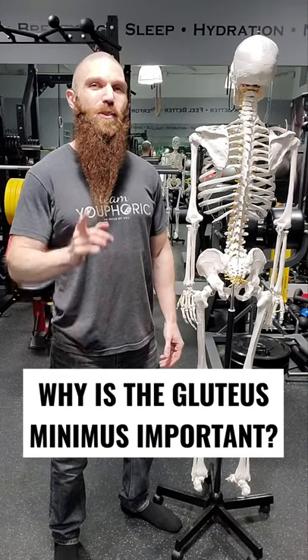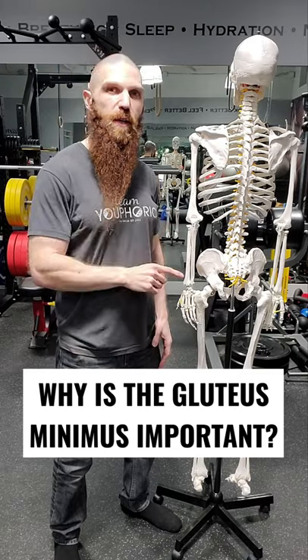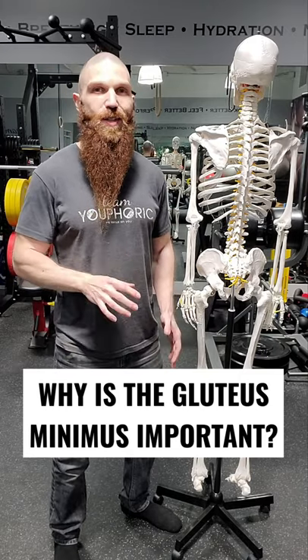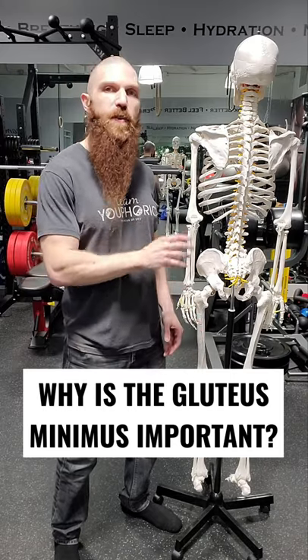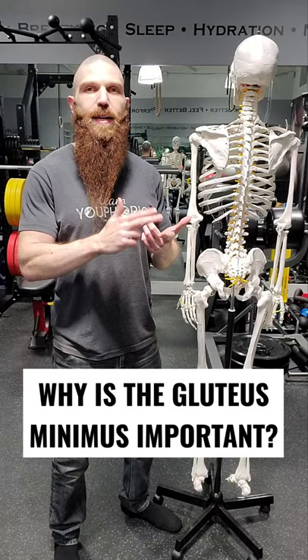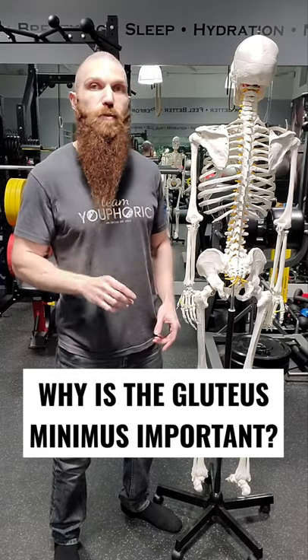Hey everyone, Steven here from TV Fork. This week's YouTube Shorts are dedicated to the gluteus minimus muscle. Like the gluteus medius, the gluteus minimus is a very important muscle for pelvic stabilization. The problem is that it tends to be very weak in a lot of people, and when that happens you can develop low back pain, hip pain, knee pain, as well as postural dysfunction and gait dysfunction — so you would want to correct that as soon as possible.